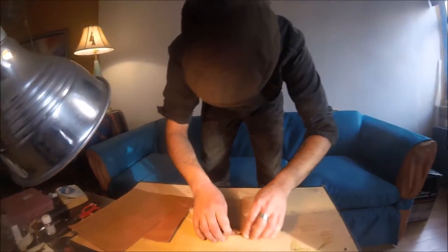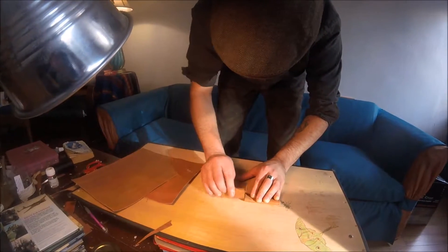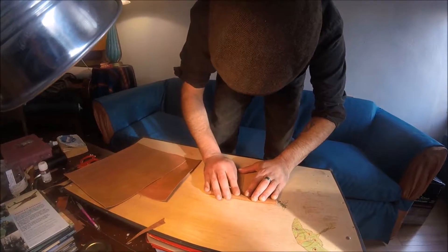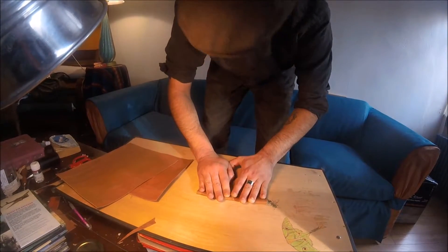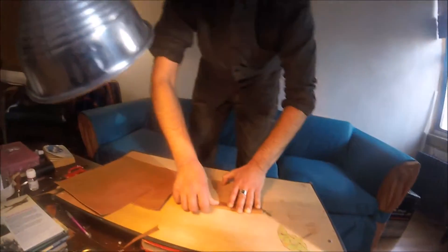This is a record of making the side panels for a bag I'm building. Here I'm folding the side panels so that I know where to put the stiffening stitch.